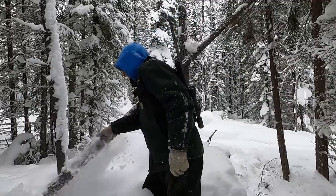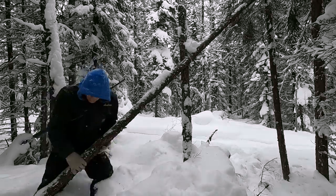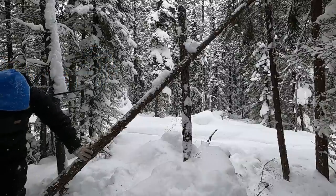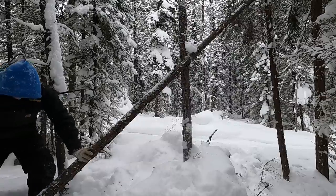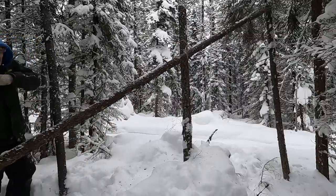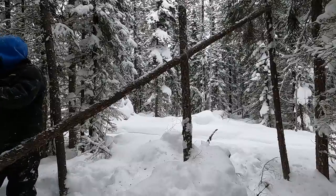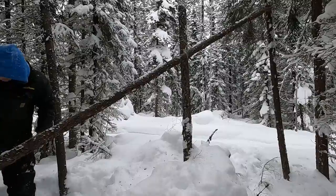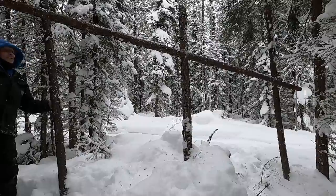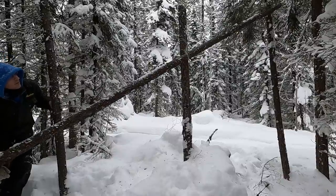Anyways, the flip-up snare is pretty simple - very simple actually. Oh, that's frozen right in the ground. There we go. So yeah, the end would get propped up - the end with the snare on it. When it got triggered, the pole would drop and elevate the animal off the ground with a snare.